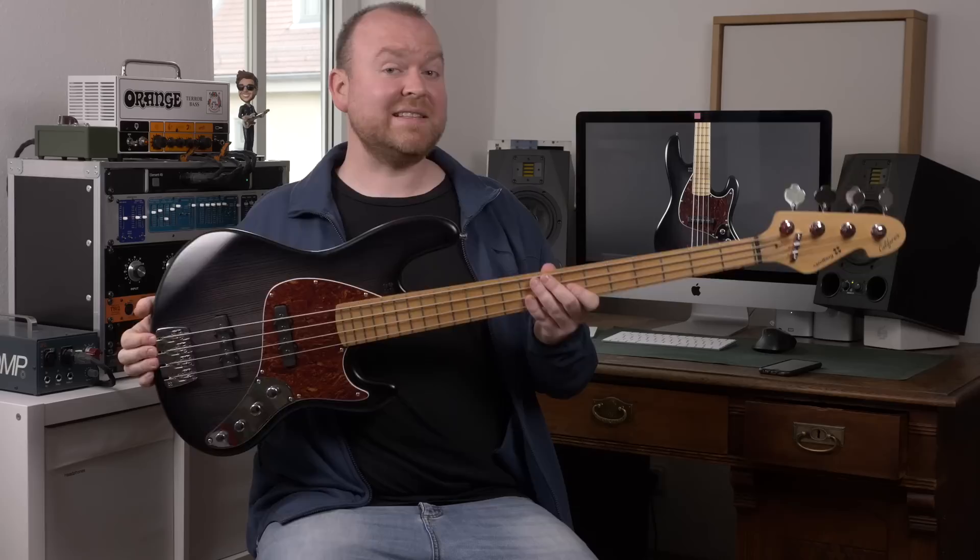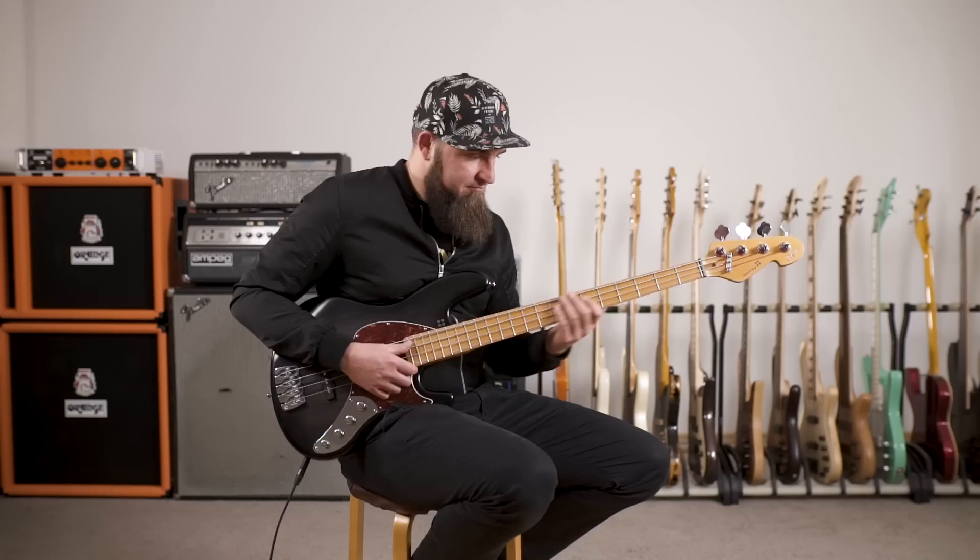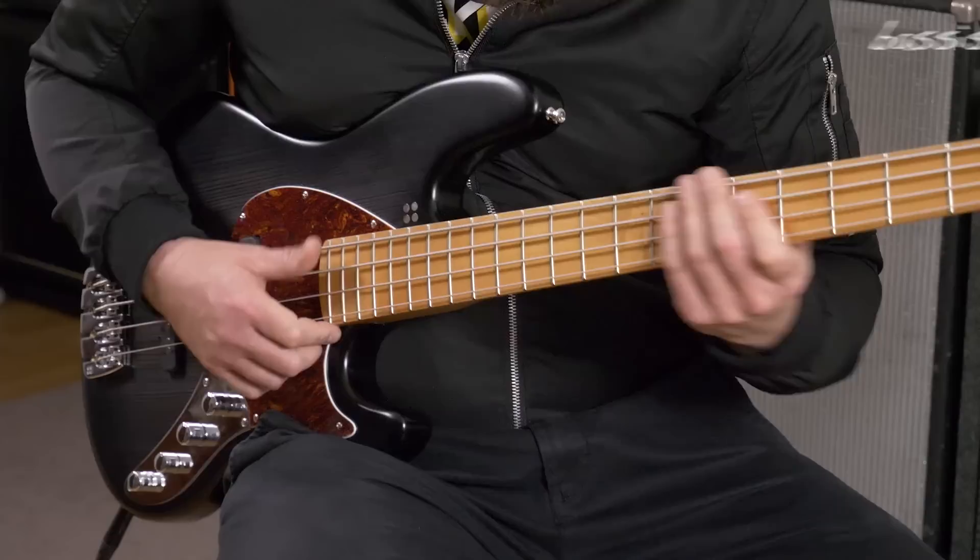Hi, this is Gregor from BassTable.com and in this video we're checking the new California SL Bass from Sandberg Guitars, this one here. SL stands for super light, and this description is actually appropriate, because this one weighs only 3kg — which is nothing. So let's check it out!